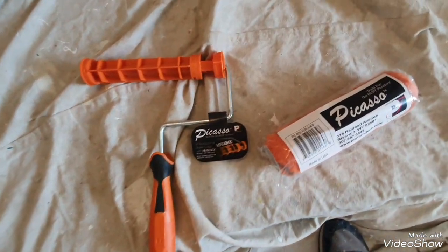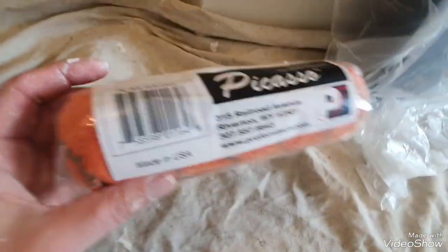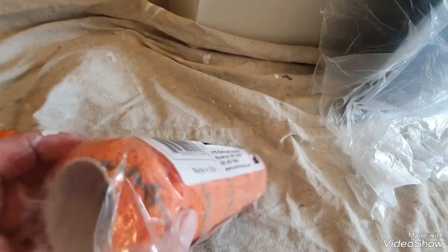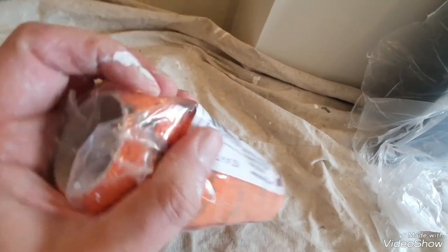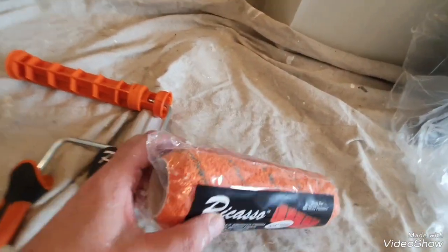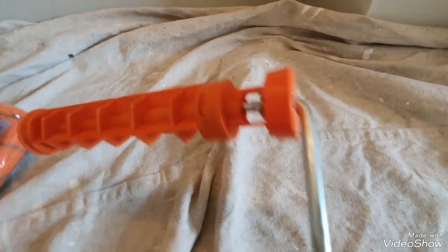Hi, this is Daniel Nugent, painter and decorator, and at last this Picasso cage has finally arrived. This is the 9-inch Picasso sleeve and I've got the three-quarter nap one, which is their thickest one. But as you can see, they're not big rollers — some three-quarter nap rollers are quite big and a hell to wash out, which is the bit I don't enjoy. So anyway, this is the Picasso 9-inch frame.